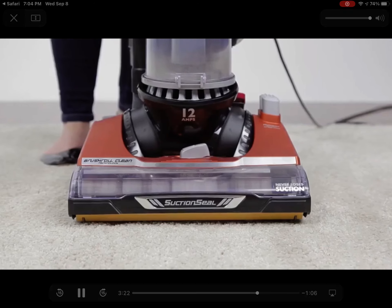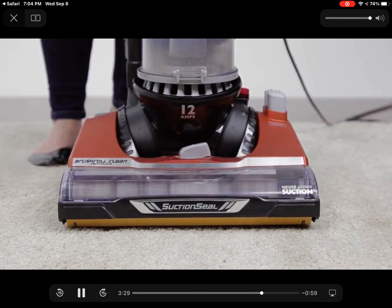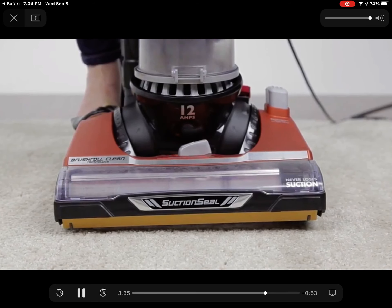To clean the brush roll with brush roll clean technology, first ensure that the vacuum and brush roll are turned on. Press the brush roll clean pedal for approximately 10 seconds. The loud noise will let you know that the brush roll is being cleaned.